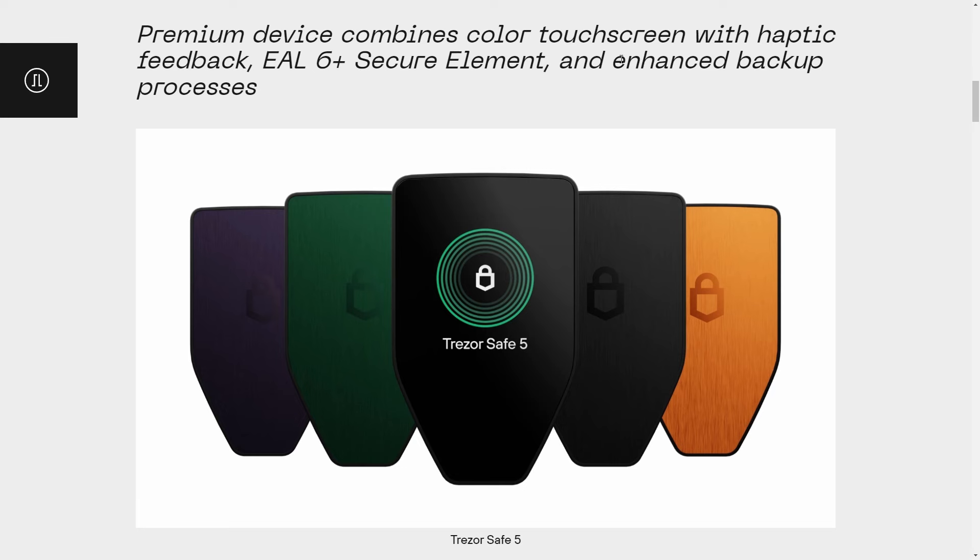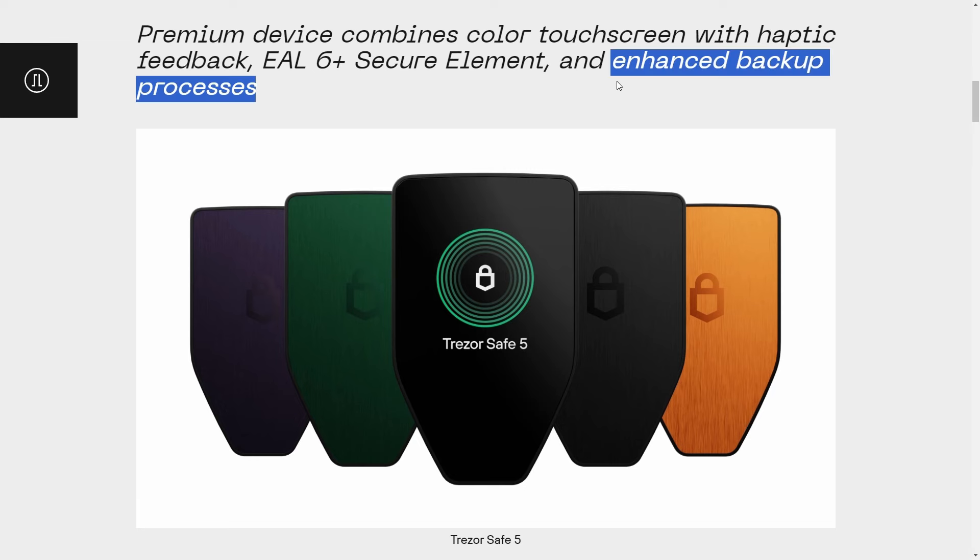Trezor recently announced their new Safe 5 hardware wallet and one of the new features they were promoting was a new approach to backups that's a little bit different to the standard 12 and 24 word seed phrases that we are used to.